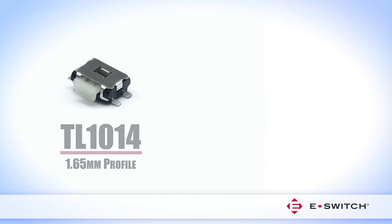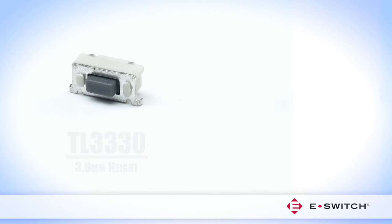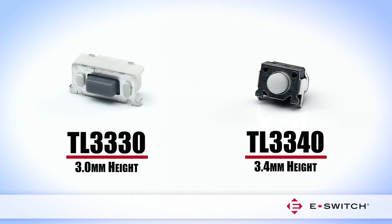For example, the TL1014 and TL3901 provide low profiles of 1.65mm and 1.8mm respectively, as compared to the TL3330 and TL3340.